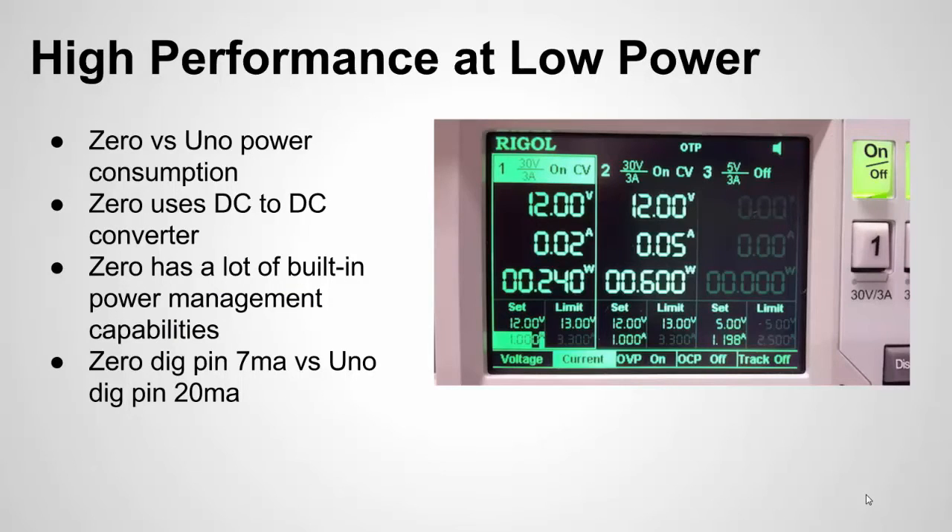Let me talk about power consumption, because one of the headlines is a lot of performance and features at low power. Here's an image from the Arduino website comparing the Zero's power consumption versus the Uno's — both chips running the same sketch. You can see the Zero is less than half the power draw of the Uno, though I'm not sure how accurate those measurements are.